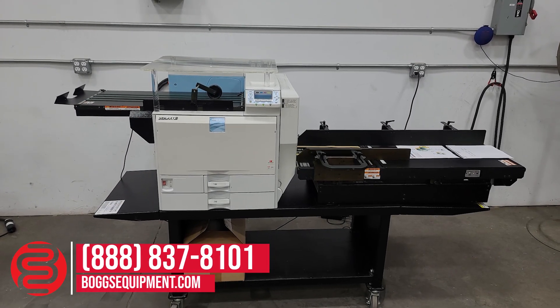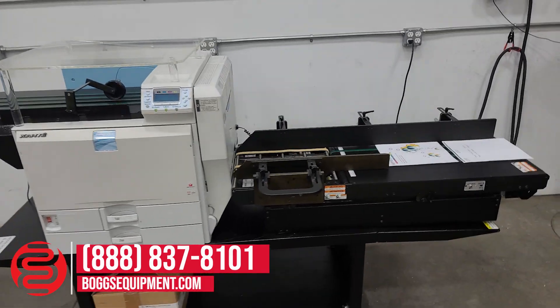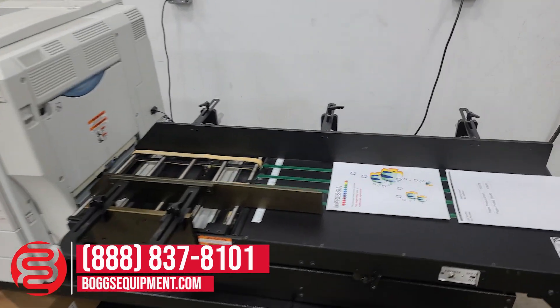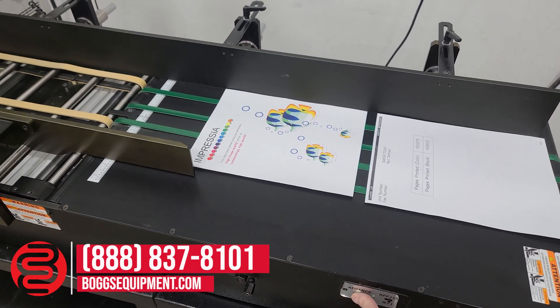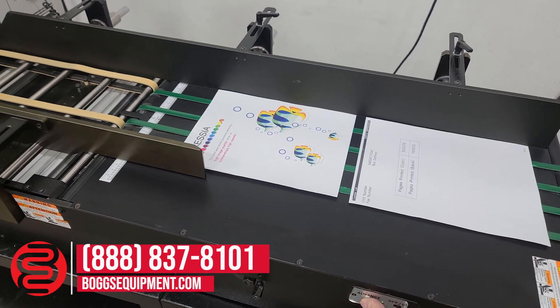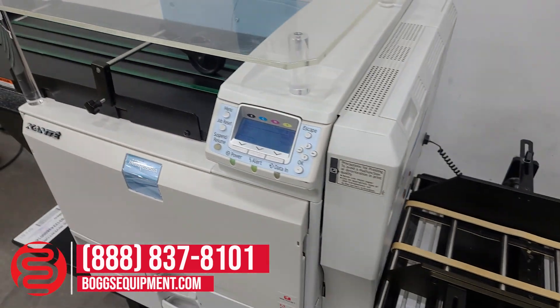This is a 2015 Xante Impressia Color Digital Envelope Press, powered on 115 volts AC power. If you have any questions regarding this equipment, you can contact our sales department or visit us at bogsequipment.com, or if it's an auction item you can check the listing.